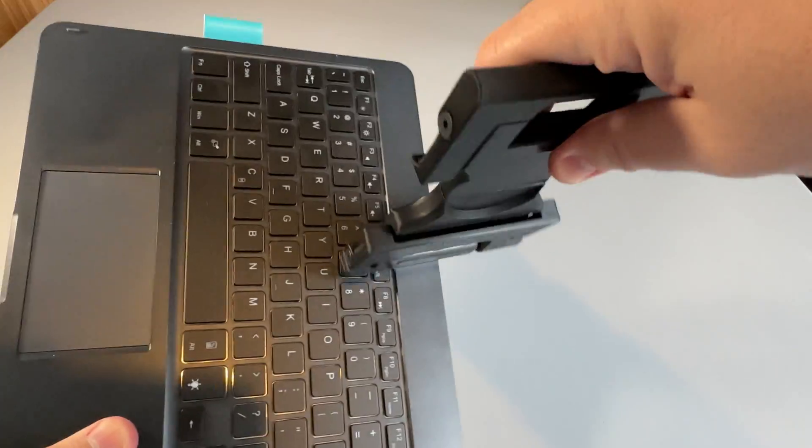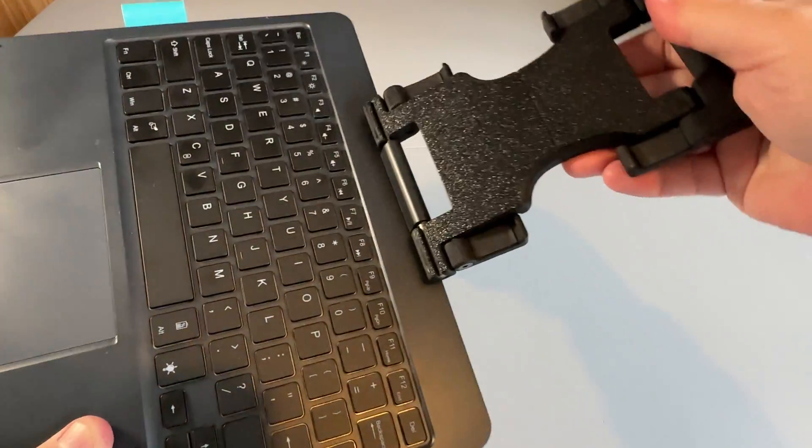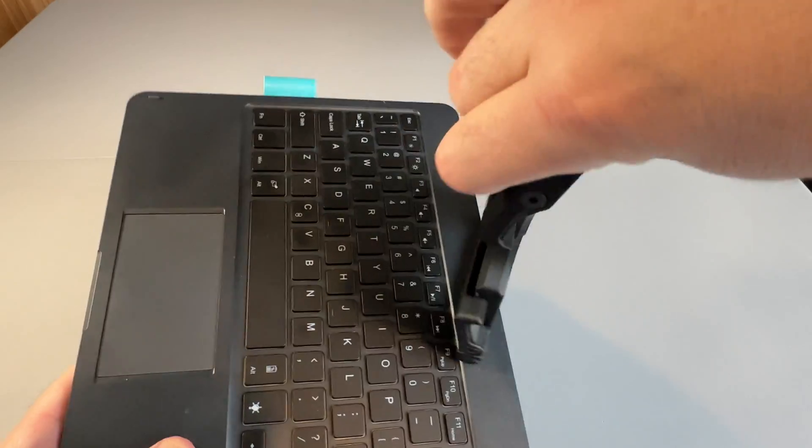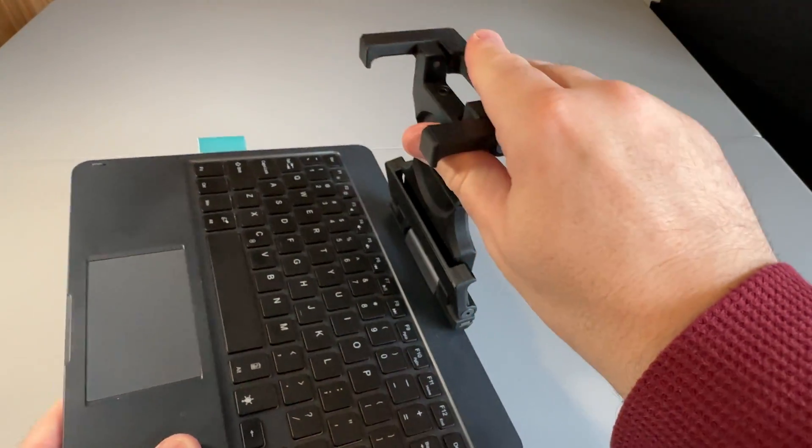The mount bracket does swivel around quite easily, though it does stay in place once the deck's on, although it can be a little bit fiddly getting the Steam Deck on and off, which you'll see in a little while.